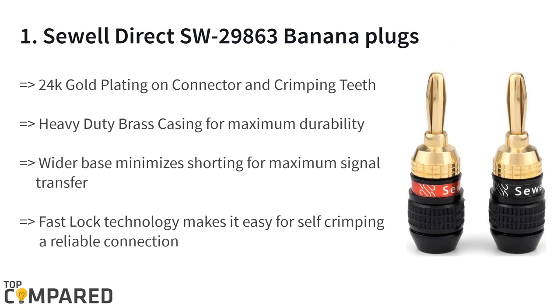The final and top product on the list is the Soul Direct SW-29863 banana plugs. The banana plugs get 24k gold plating on connectors that also feature crimping teeth for firm positioning. The heavy-duty brass casing is ideal for maximum durability, for use on wire sizes of 8 and 10 AWG. The fast lock technology is another important feature.